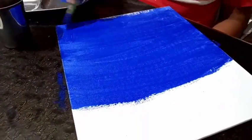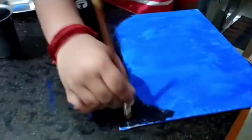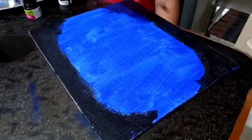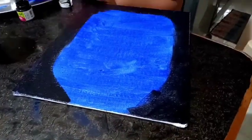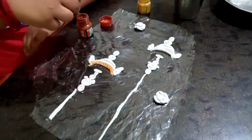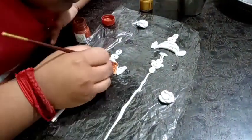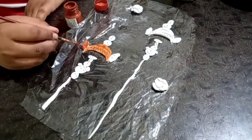You have to put the clay in the freezer. Then you have acrylic paint on the canvas board — blue and black. Put the clay in the freezer.